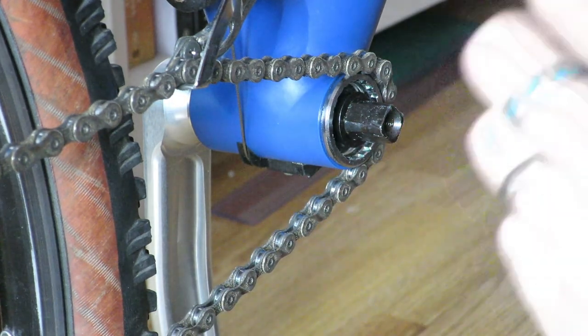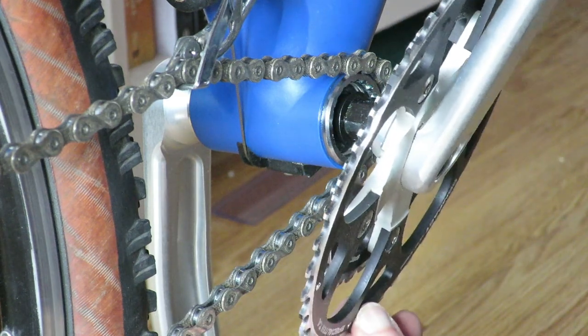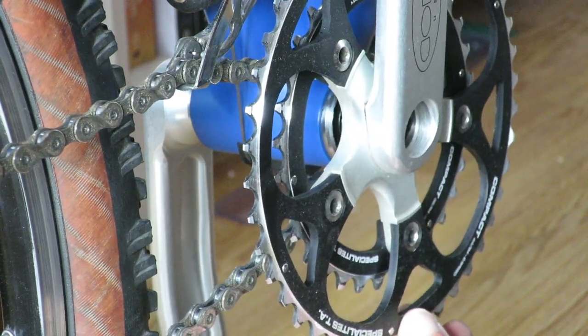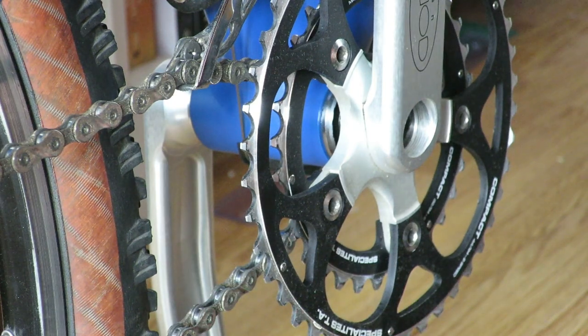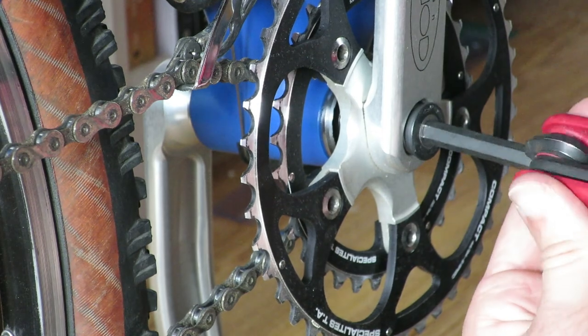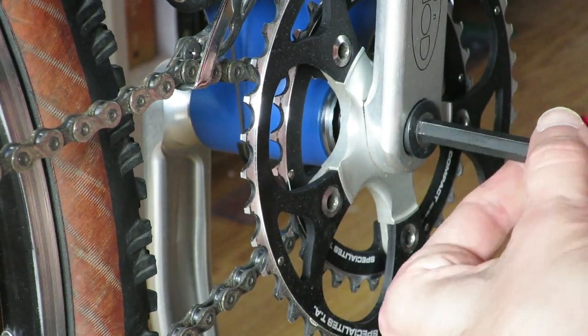The BB-UN300 is offered within the current Shimano Tourney MTB groupset — this is the lowest tier groupset that Shimano offers, further strengthening the assumption that the BB-UN55 is indeed a higher quality build.